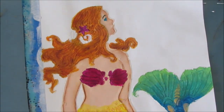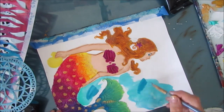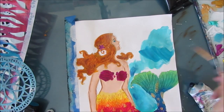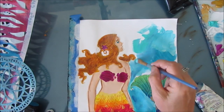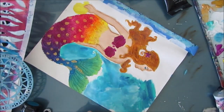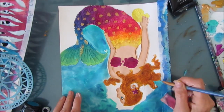Now I'm going to colorize the background. I'm using a combination of turquoise, bright aqua, Prussian blue, and white gesso. I'm applying it with a makeup brush, with my finger, with a paint brush, and a makeup sponge. I just want an interesting multicolored base to my background.